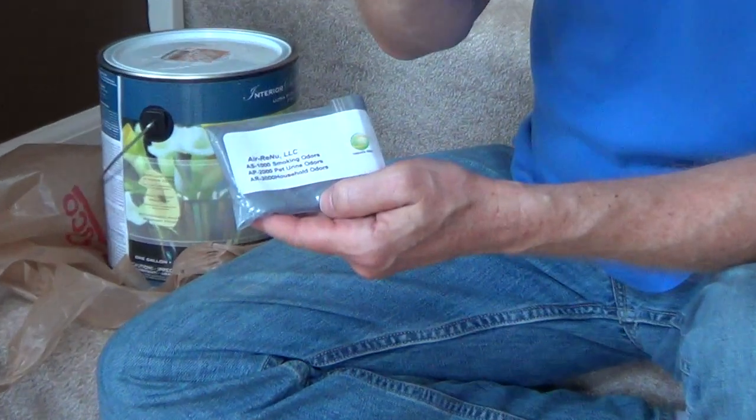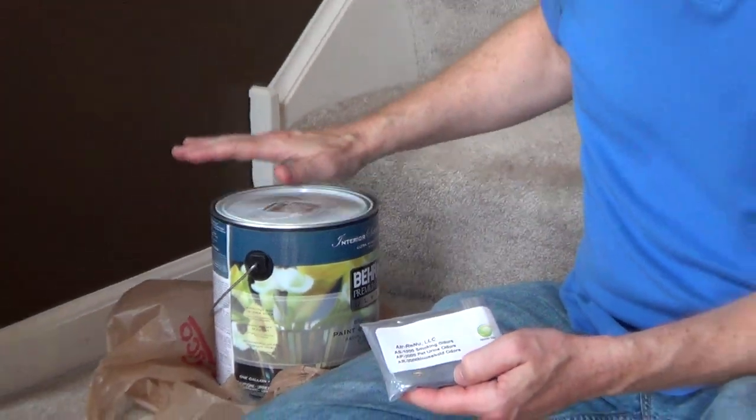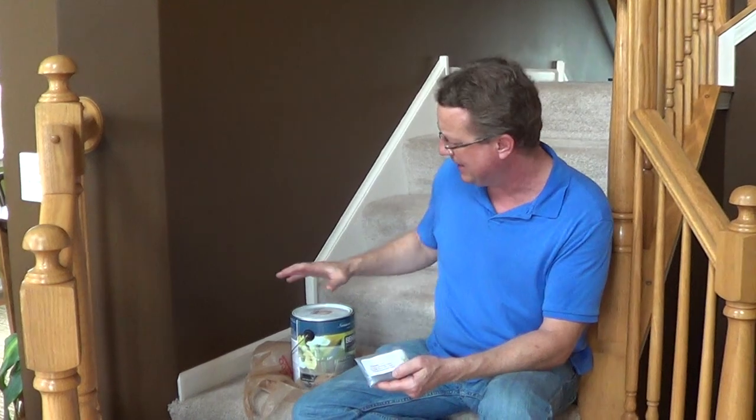There's a really interesting product called Air Renew. It's a blend of 27 different earth minerals, and you mix this into paint and actually paint it on your walls or your ceilings. You can do one or multiple areas in your house.